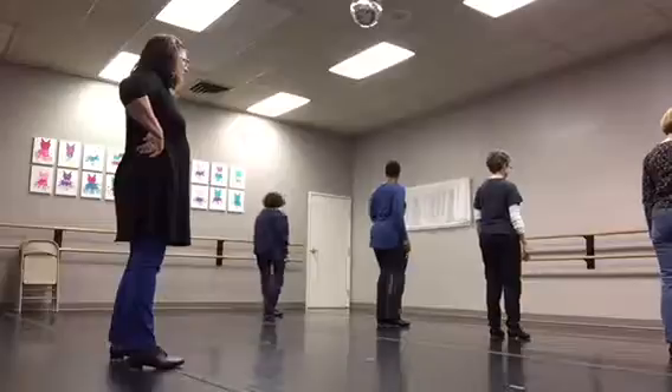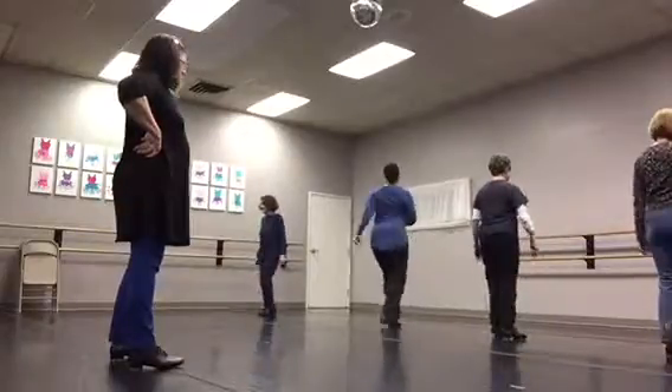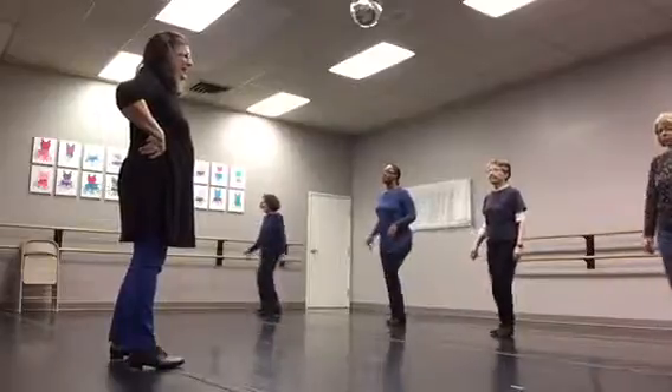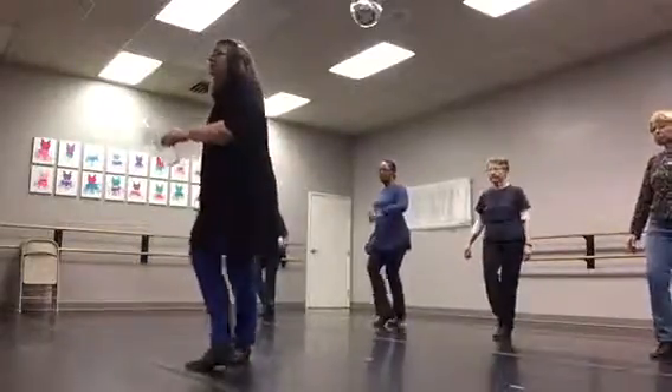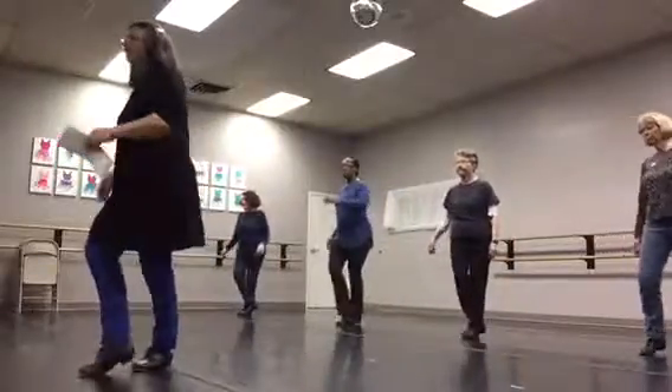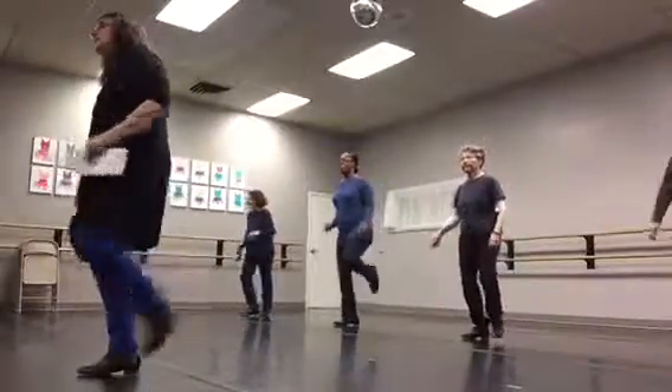Three, five, six, here we go. And one, two, spin around. Three, four. Cross, heel, up, left, up, right. Cross, heel, up, left, right, left. Cross, heel, up, left, left, right, heel, step, heel.